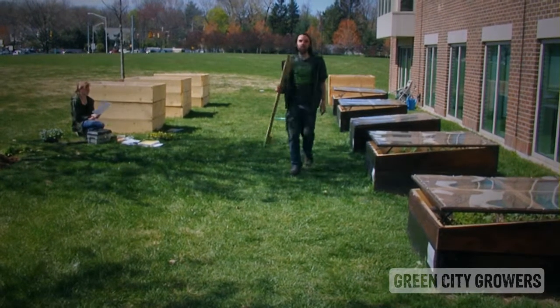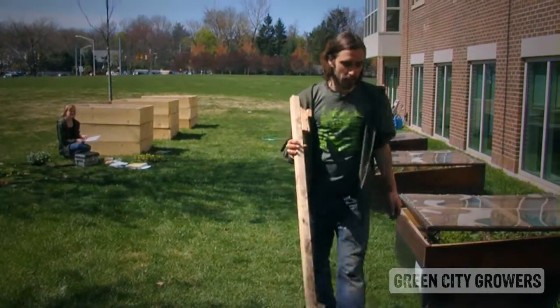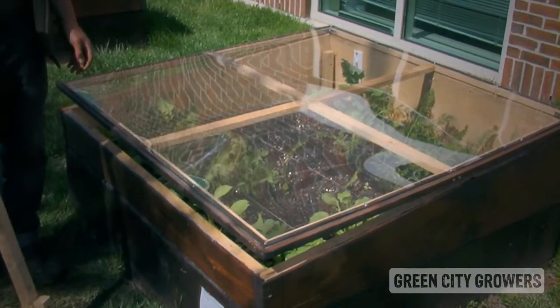Hi, my name is Ben Bois. I'm the Director of Horticultural Operations for Green City Growers. We're out here at our corporate site at Harvard Pilgrim Gateway in Wellesley.